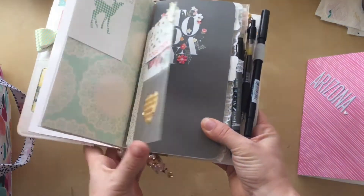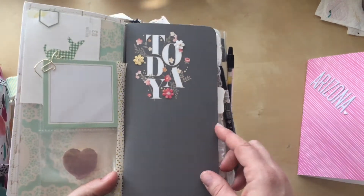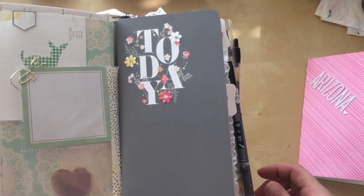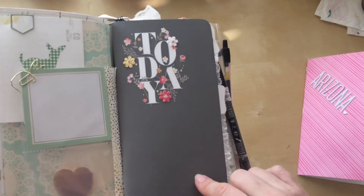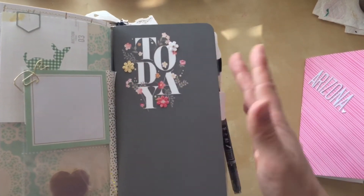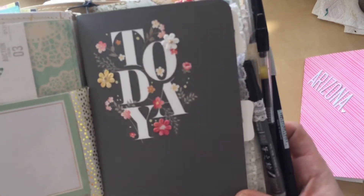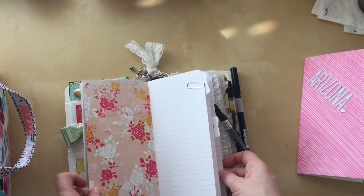This one I plan on using for my gardening — I'm trying to educate myself on how to garden because I've never really gardened and now that I'm home all the time I'd really like to try that out. I didn't really like this cover — it's a Webster's Pages add-on that comes in a two-pack. But I love it now; I embellished it with some paper flowers and I thought this one would be perfect for my gardening notebook.